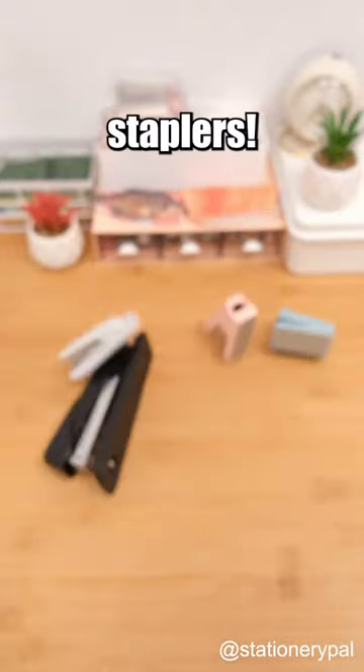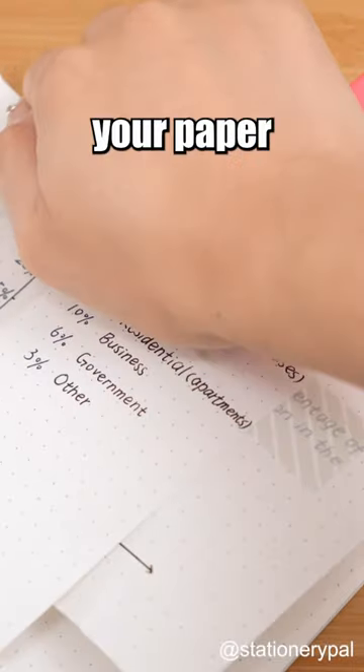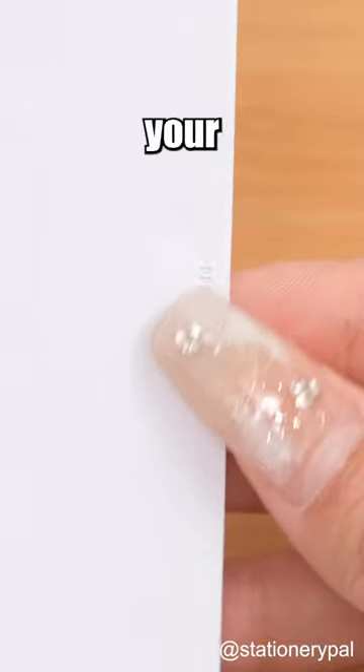Ditch your clunky and inconvenient staplers. Consider the Kokuyo Staple-less Stapler. Simply slide your paper into the slot and press down, and it flawlessly binds your documents.